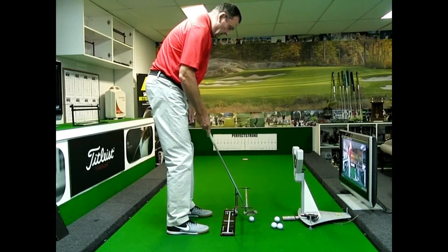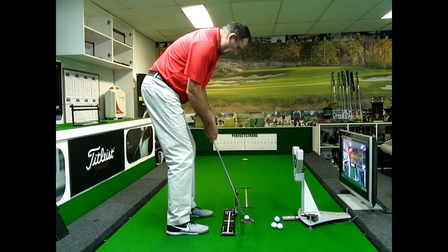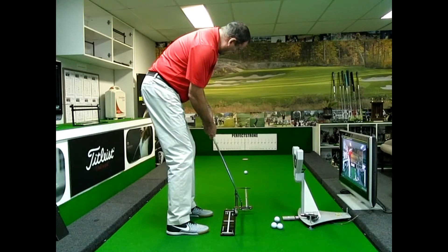So you definitely want to be running the shaft on either side of that rail, at least in practice strokes, if not mixing it up. And then really lightly running the shaft along the rail when you actually hit your putts.